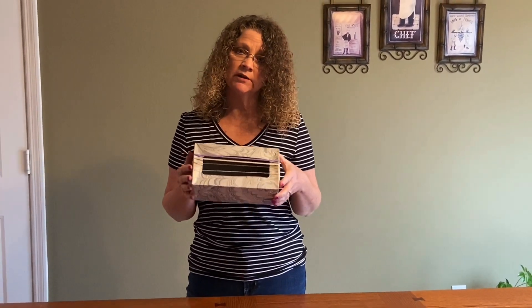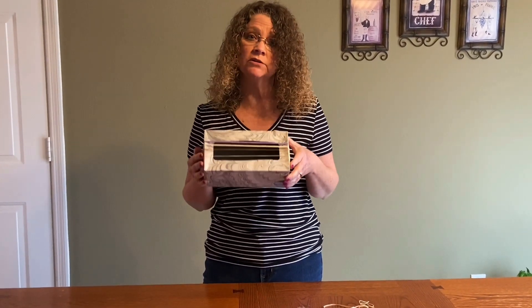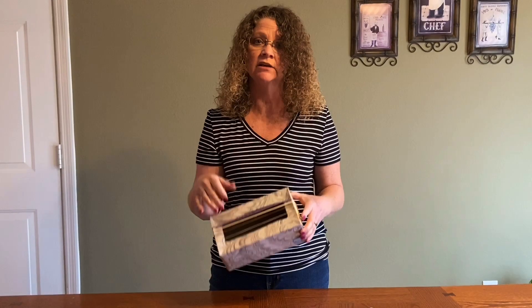It's the same concept that our guitars, our violins, our dulcimers, even our harps use — when the string is plucked, the vibration goes in and bounces around the cavity to enhance the sound, to make it louder.